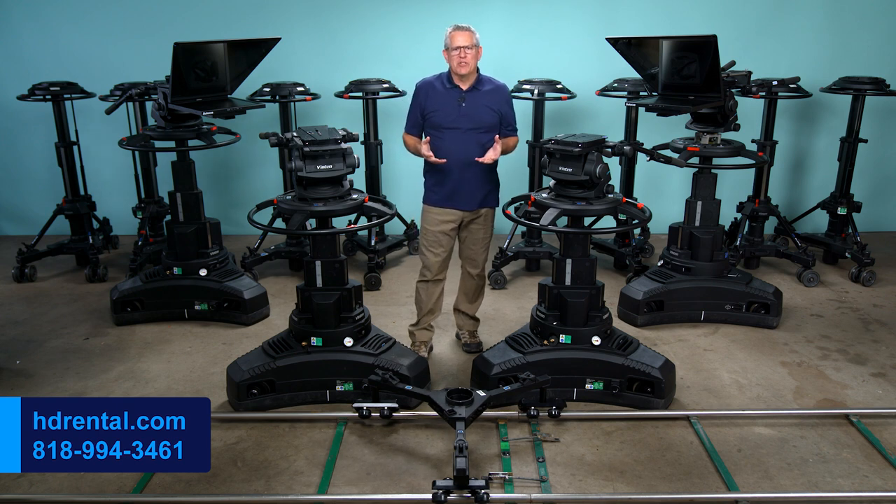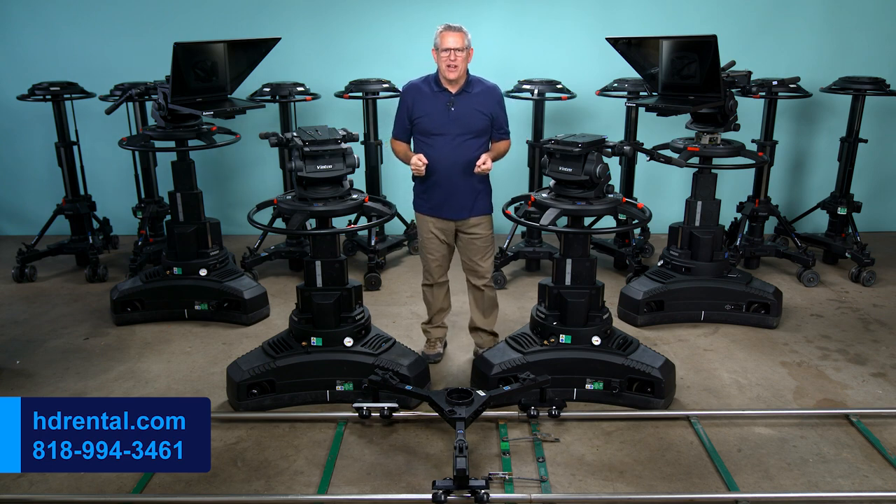If you need camera support gear for your next production, please give us a call today. Thank you so much for watching this video.